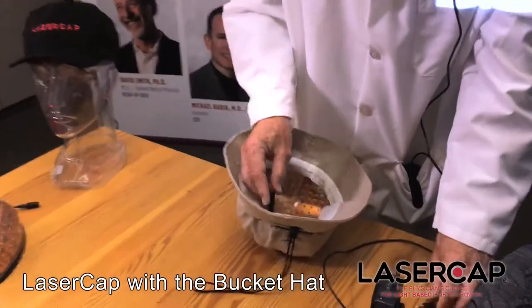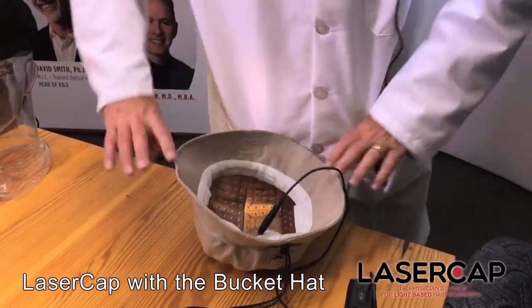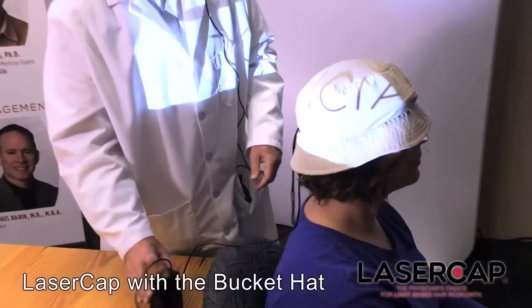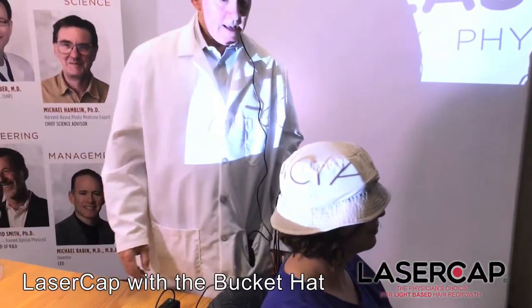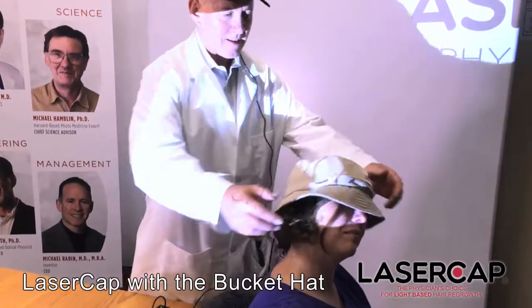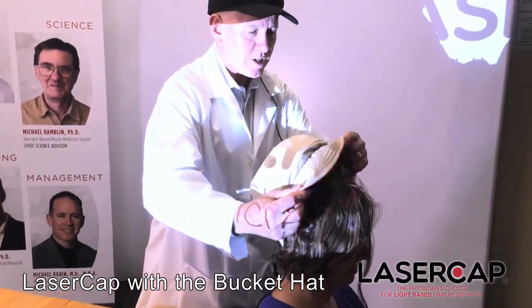So let me go ahead and plug that in and we'll flip that on. Emma, you can go ahead and tip your hat for the camera, and you see it's pretty discreet.